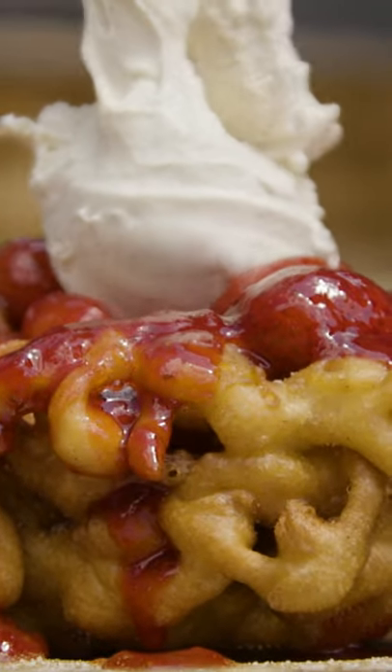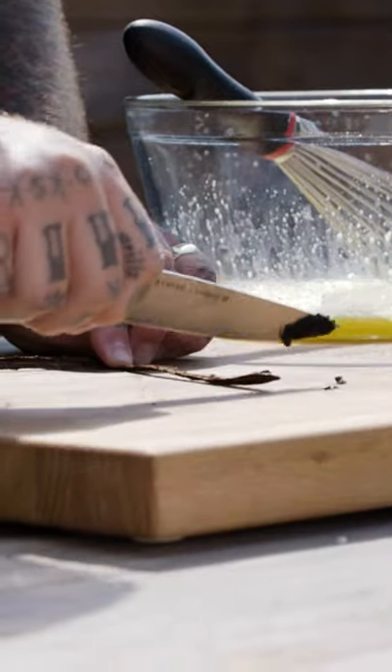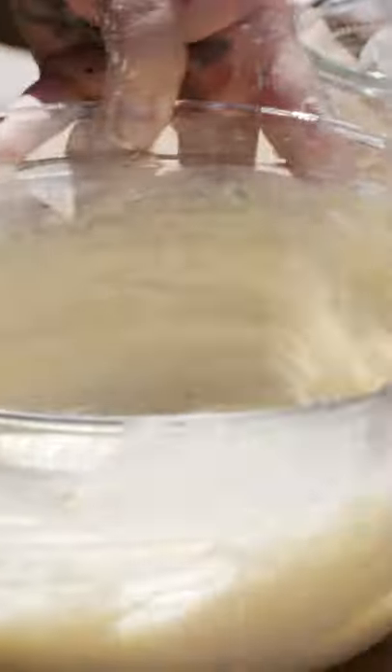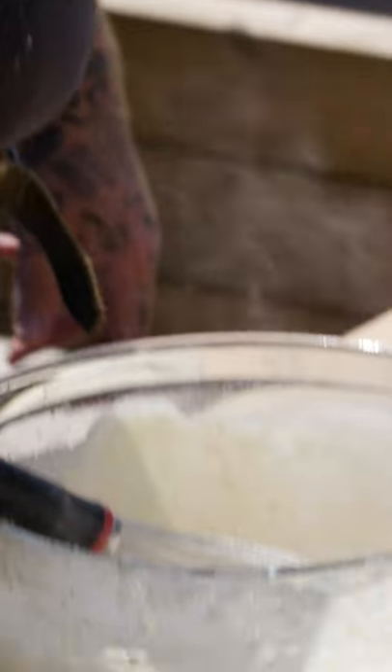Strawberry funnel cake is gonna blow your fucking lid off. First thing we're gonna do is make a batter. Two whole eggs, four tablespoons of sugar, a little vanilla bean, one cup of milk, two cups all-purpose flour. We've got a nice consistency here. I'm gonna do just a pinch of salt, one teaspoon of baking powder.